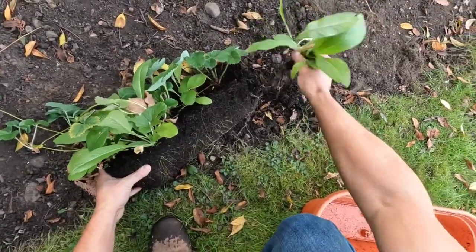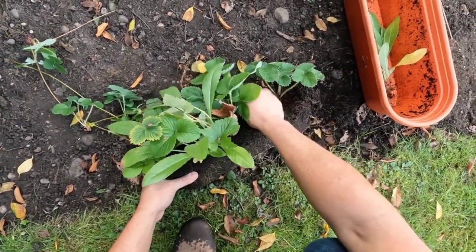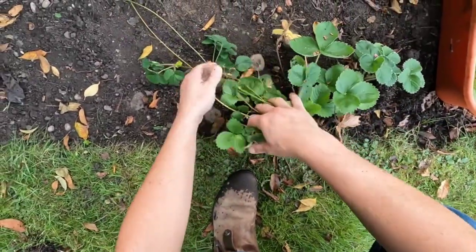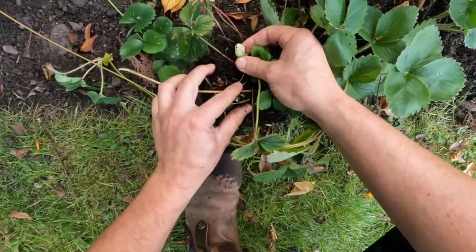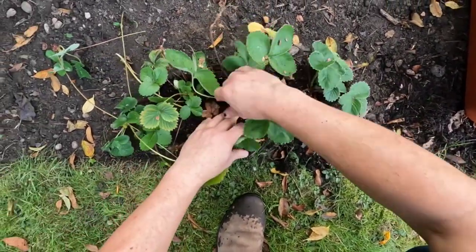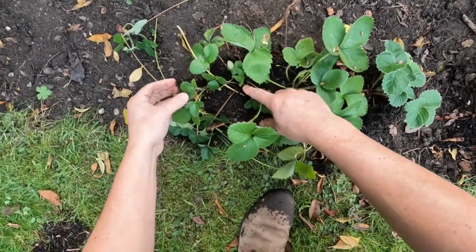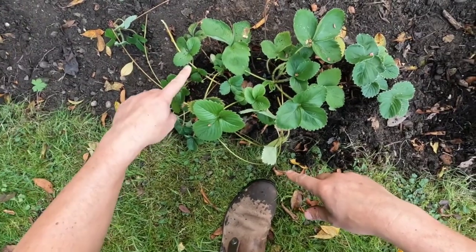We had a couple of different crops. I'm just taking out all the weeds first because we don't want to transfer any weeds into the garden. This is just compost from my own compost pile, nothing too special. There's a strawberry in there - I can see that we've got one, two, three, four, five strawberry plants in there. We started with three, so one has come in from the hanging basket.